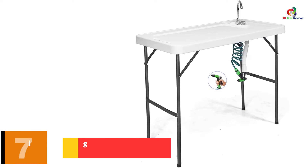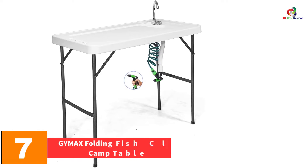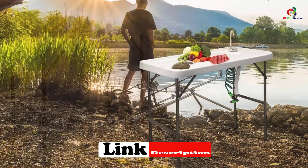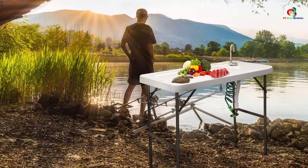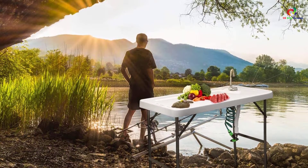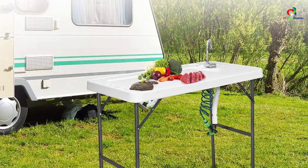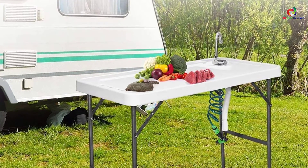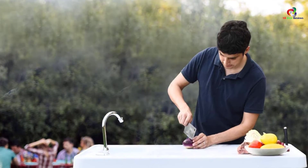At number 7, we have the GIMAX Folding Fish Cleaning Camp Table. The GIMAX fish table is made with high-density polyethylene materials that are strong and can handle demanding duties. The feet are made of iron that is durable and gives the table its sturdiness, so even with additional pressure the table will still be firm. The faucet is made of premium ABS materials making the table last long. The table has a wide range of applications and is ideal for picnics, fishing, camping, and other outdoor activities. After you are done, you fold the legs for storage.